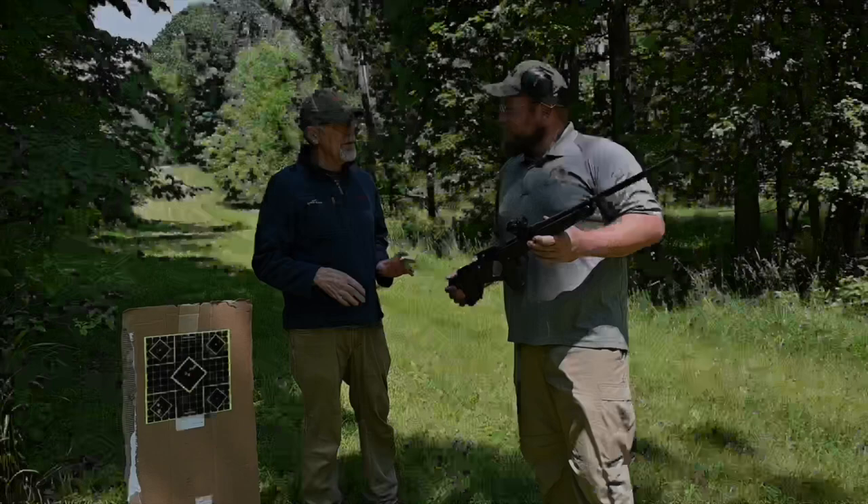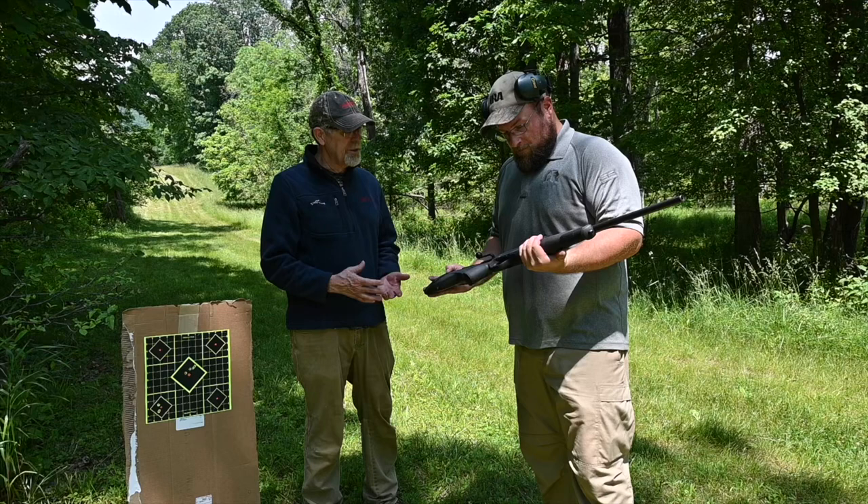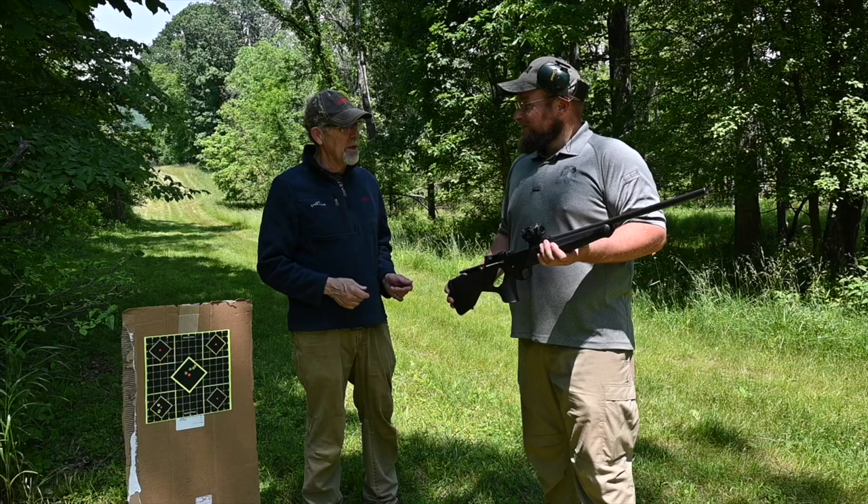Now that we've seen what to do at long range at 250 yards, let's change it up altogether and shoot some short range running targets and see how that works — that's the reason for the aimpoint. Here's a zero: 12-yard zero on the aimpoint.